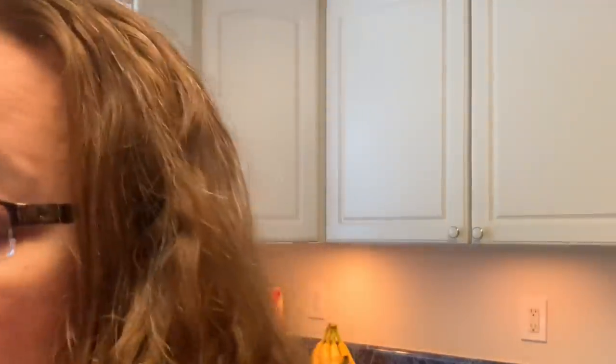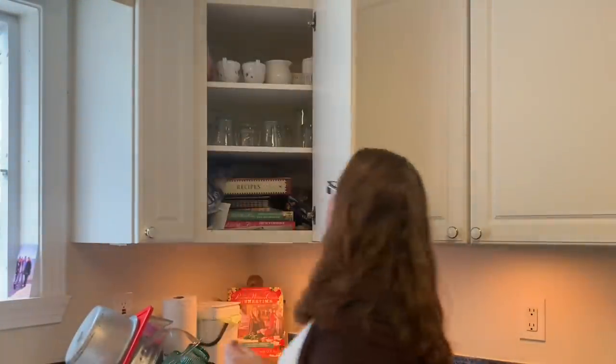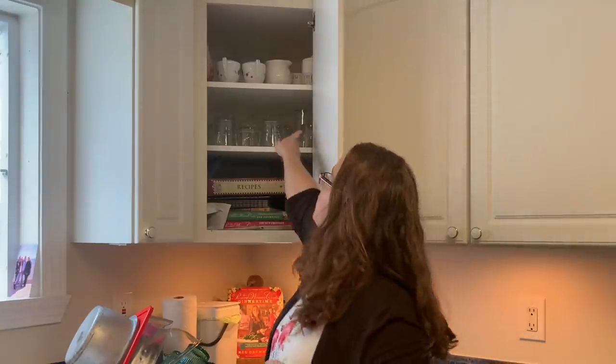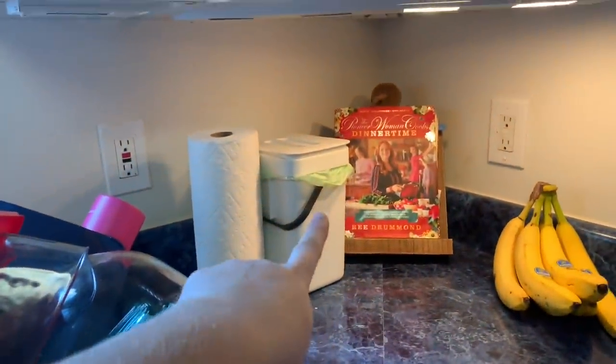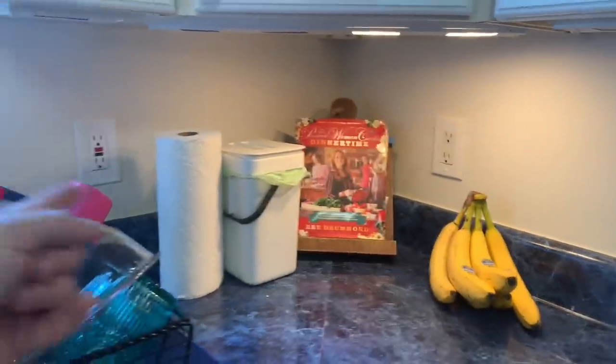I have a secret candy stash, and my cookbooks, some lunch bags, and some more glasses. We have our drying rack with our reusable drying mat, our compost bin, one of my favorite cookbooks, and then some bananas and paper towels.